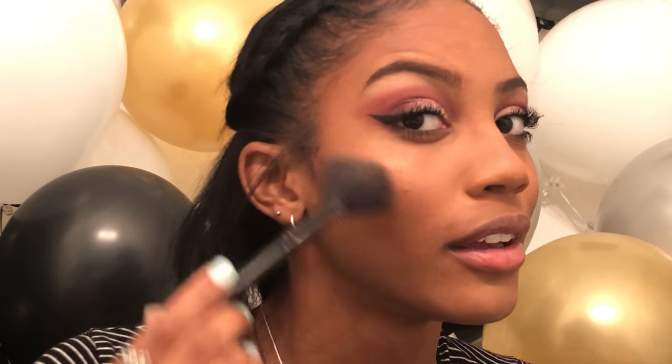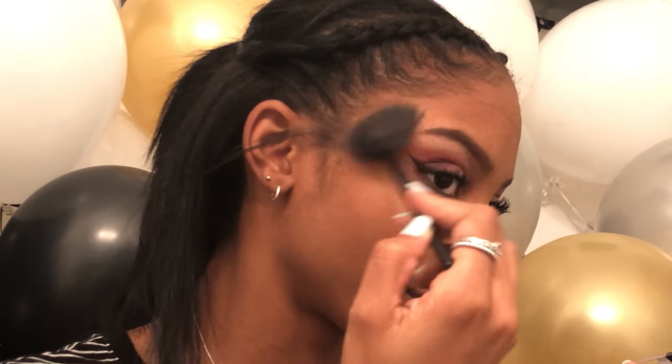I'll take the Wet n Wild Mega Glow Highlighting Powder in Crown of My Canopy and put this on the parts I usually highlight. I think I'm gonna use Chai for my lips today — it's so cute, right? Like a cute little Chai — whatever you want to say, it's Chai. I'm gonna use this for my lips.